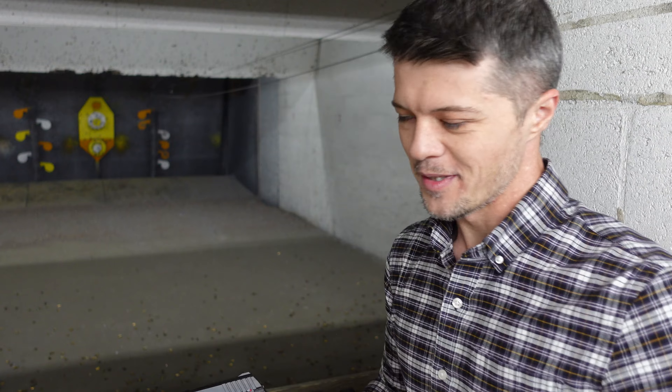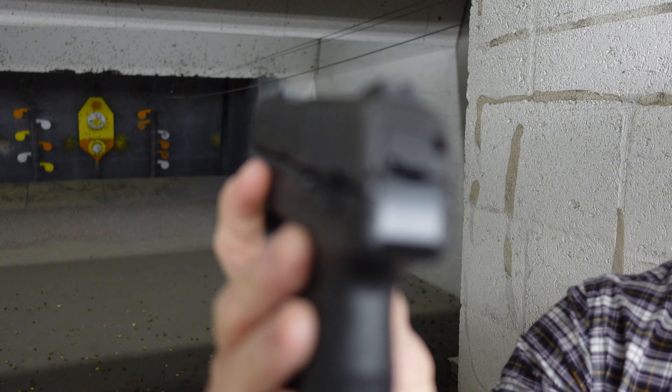Let's do five more rounds and I'll try to do a little bit better job on that orange. Looks like I did hit it twice, but let's see if I can hit it five out of five.